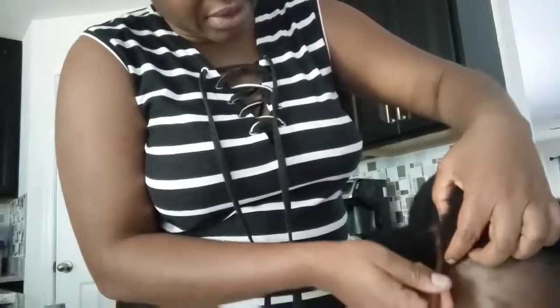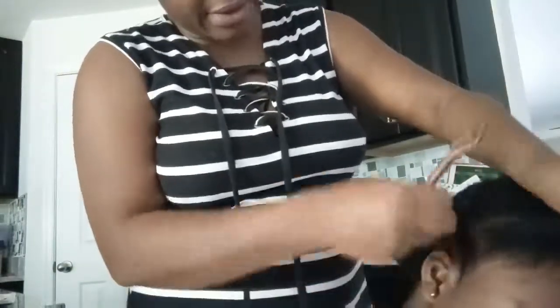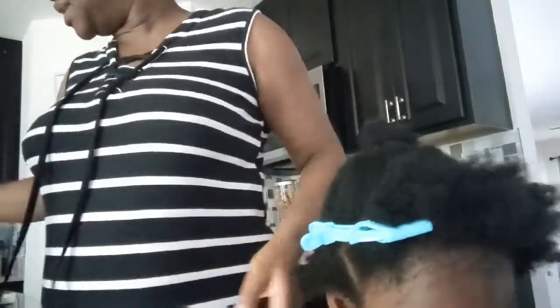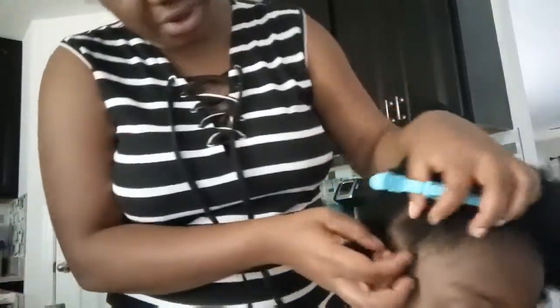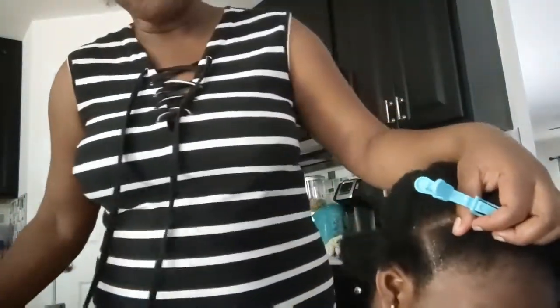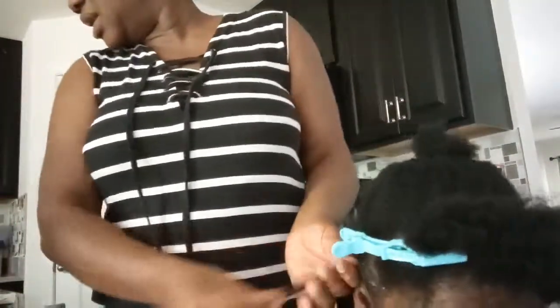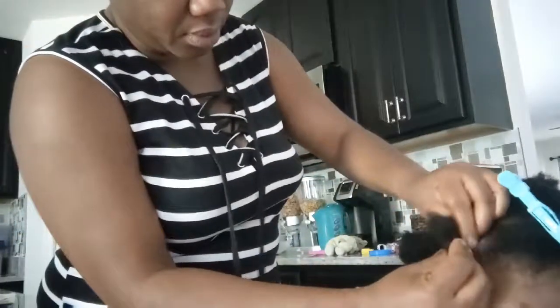So let me start with the front. It depends on how big you want the hair — you can section it however you like. I'm not going to do too big; a medium size will be good for the kid. My child doesn't have that much patience, so we're just going to do something easy and simple for her.